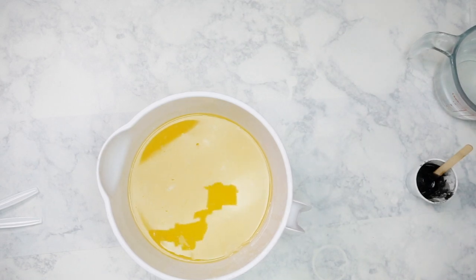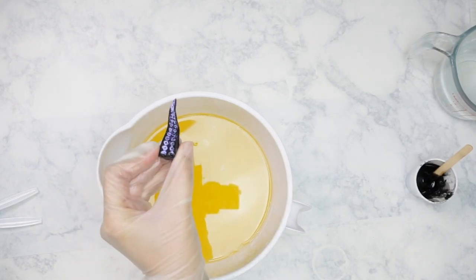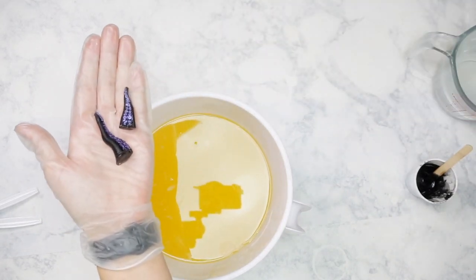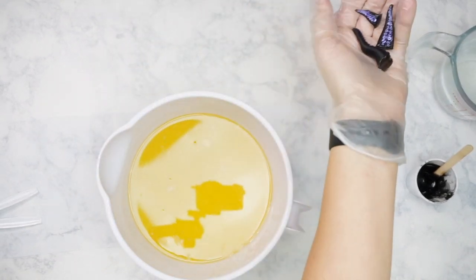We're going to be using some embeds for the soap. I made some tentacle embeds — I actually designed the tentacles, 3D printed them, and then casted them in silicone. To make sure the little suckers kind of stood out, I hand painted them with purple mica. I did this in three different sizes so there would be a little bit of variation throughout the soap.